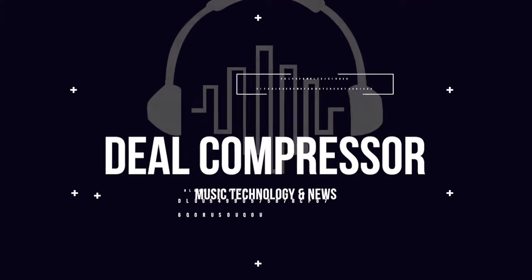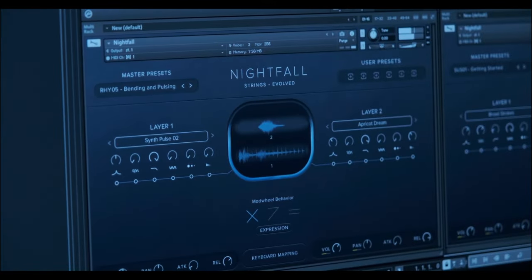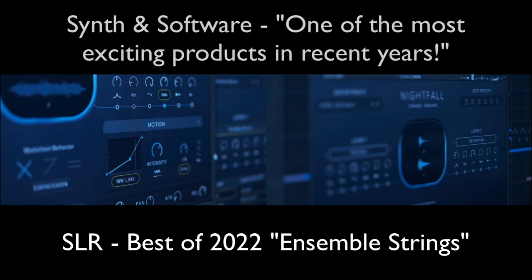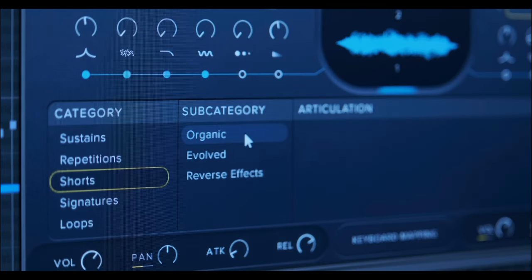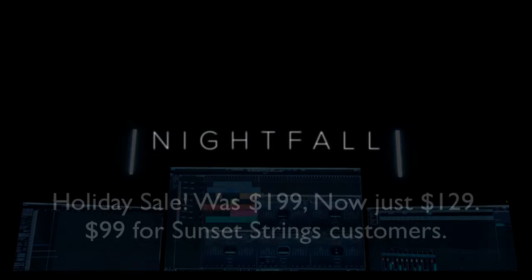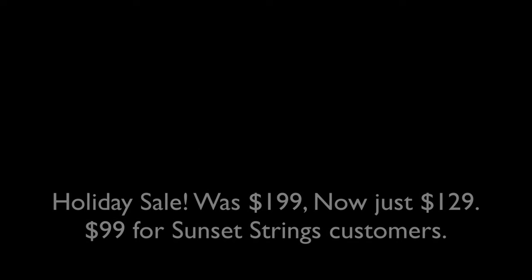Before we dive in, I want to say a big thank you to this show's sponsor, Realitone. Realitone's having their holiday sale, featuring the lowest price ever on their award-winning Nightfall Hybrid Strings. It's available now for just $129, or if you already own Sunset Strings, you can grab it now for $99. I'll include a link to Realitone first thing in the description below.